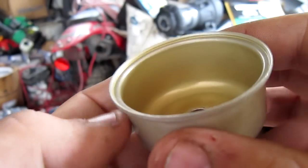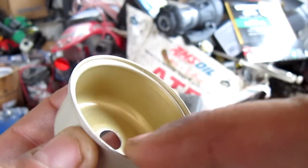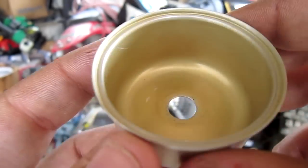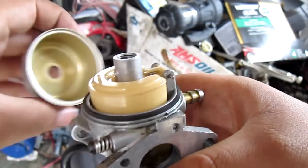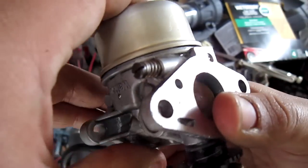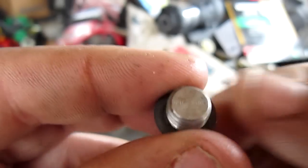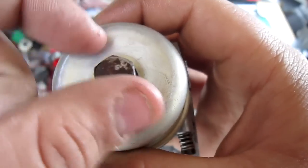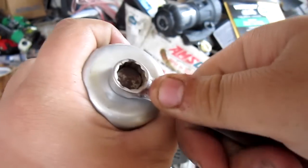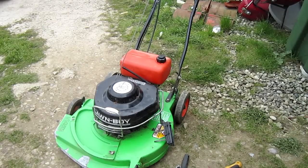Reinstall your bowl — make sure it is nice and clean and that the sealing edge is very clean as well. This one looks to be in great condition. Put the bowl back onto the carburetor and install a new washer on the bowl plug. Now reinstall everything the same way it was taken off.